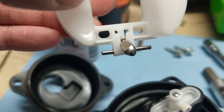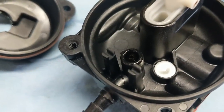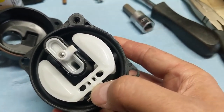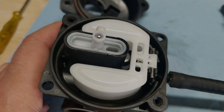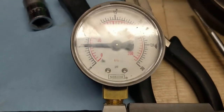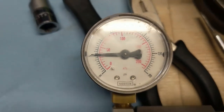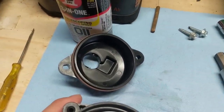Next, take the float needle valve and float rod and pop that into those little tabs, then press down firmly with your thumb until you hear it snap into position. Just to make sure this carburetor seals up and won't leak, I've hooked up my carburetor pressure tester — we can see we're holding at approximately 5 psi and it's not dropping, which means the carburetor seals up and we're ready to reinstall the sediment bowl.